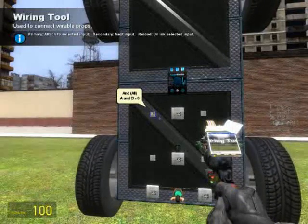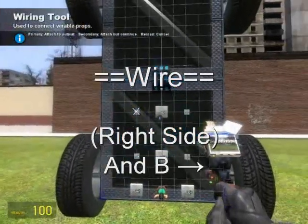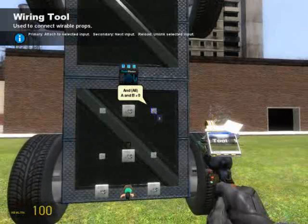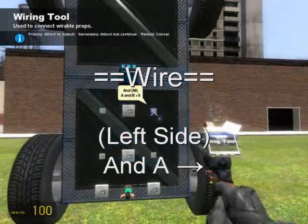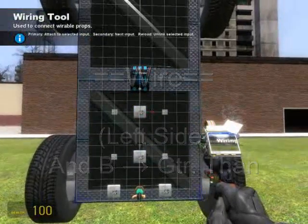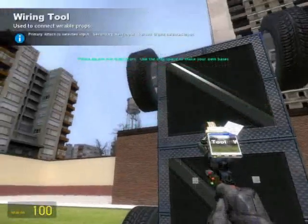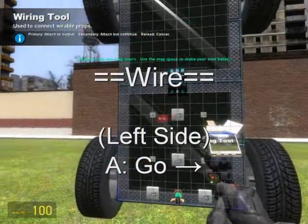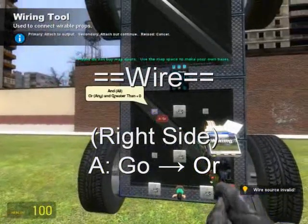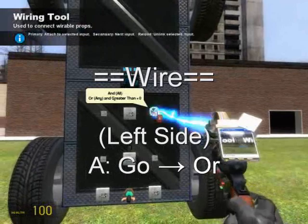We just have two things left to do before this thing is operational. Wire A from the AND on the right side to the OR on the right side, then wire B on the right side from the AND to the greater than. Remember to keep your sides consistent. Wire A from the left side AND to the left side OR, then wire B from the left side AND to the greater than. Now to make anything like this work, we need to connect the hardware to the algorithms. Take your left side wheels and wire them to the AND gate on the left side. Then repeat with the right side wheels — wire the right side wheels to the AND gate on the right side. Remember, it's important to keep your sides consistent.